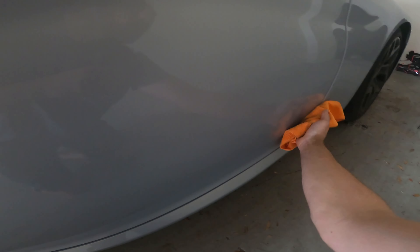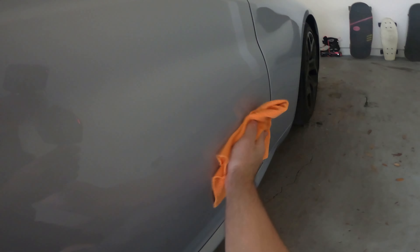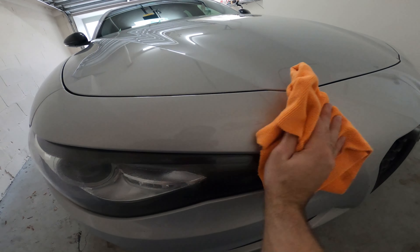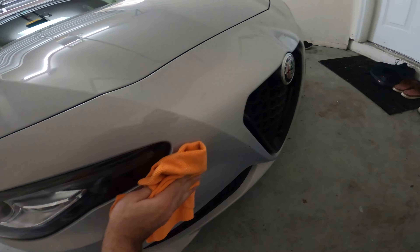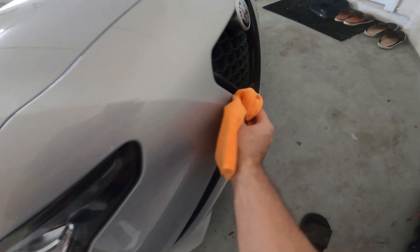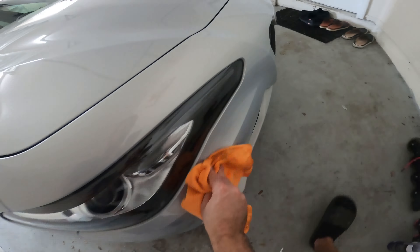Adam's Polishes Waterless Wash formula has advanced polymers that prevent scratching and swirling during the wash process. This product is very versatile because it can be used in full sunlight and is safe on any exterior surface. It will not affect the performance or clog your ceramic coating, and will also not affect any waxes or sealants on a non-coated car.